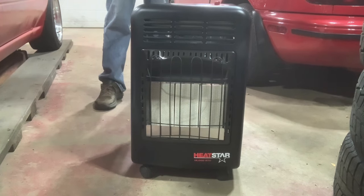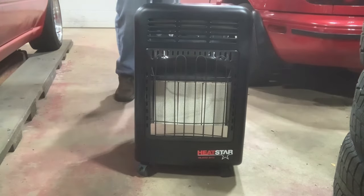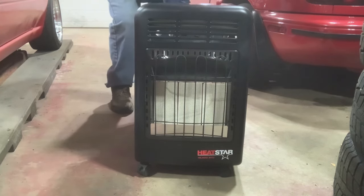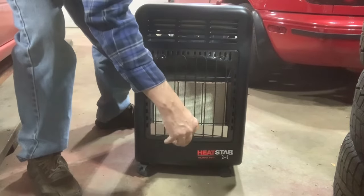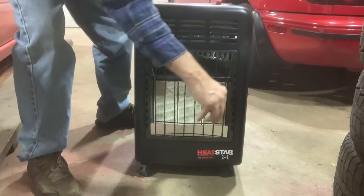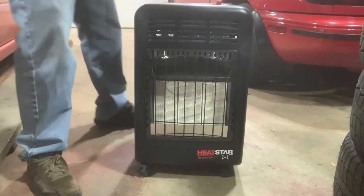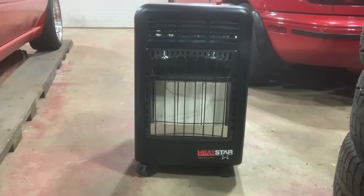Let's wait for this to calibrate. Weight-wise, I'd say it weighs about 40 pounds with the tank. No accumulation of gas anywhere. That's it. So if you guys have any questions or comments, leave them down below — I'll do my best to answer them. Thanks a lot, guys. Take it easy. Have a great day. Stay safe, stay warm.